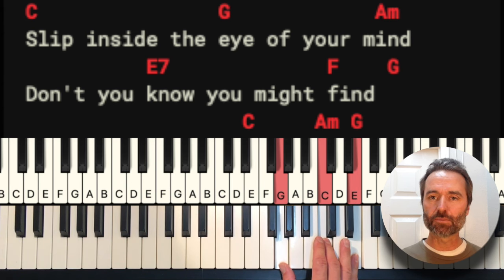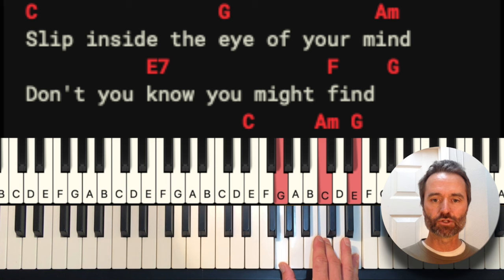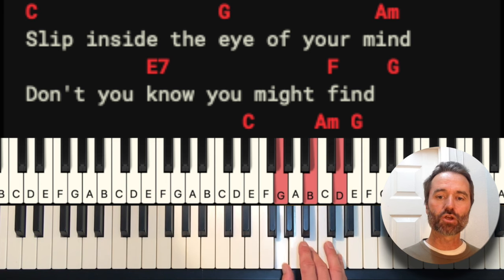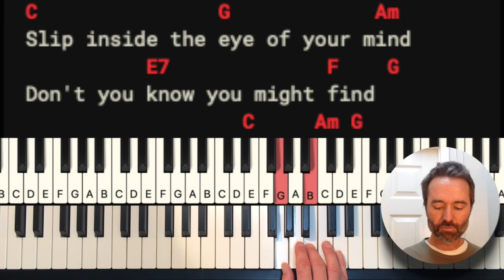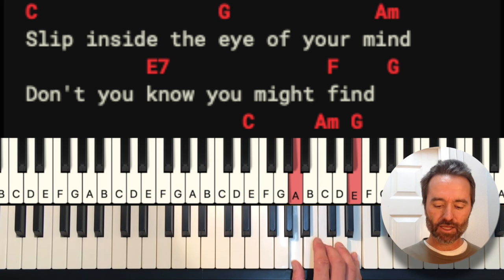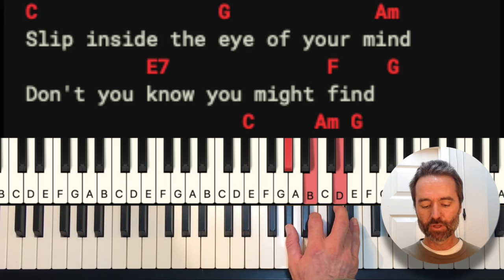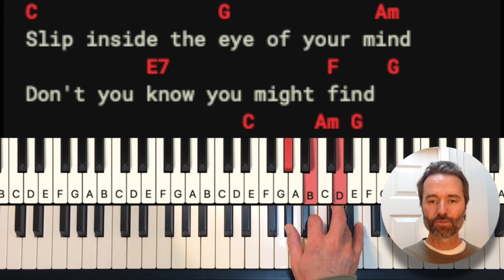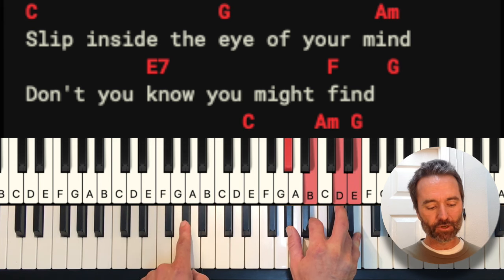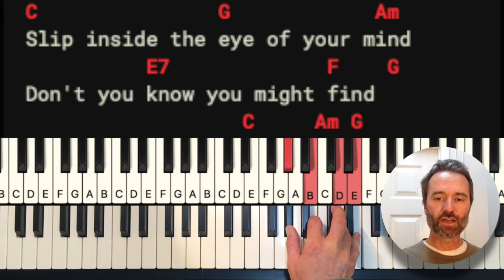We'll also play the C chord down here as G, C, E — just different arrangements called inversions. We're going to play a G chord right here: G, B, and D. We'll play an A minor chord: A, C, E. And an E7 — the E will be in our bass, so we're going to do G sharp, B, and D. There will be one point when we put our pinky on the E, so that's our E7.